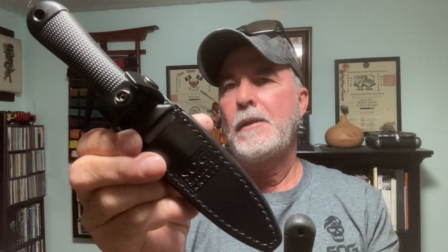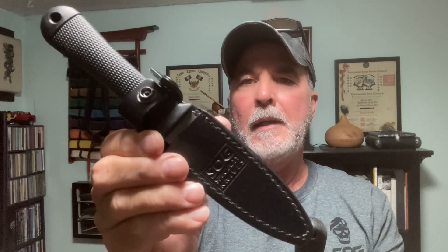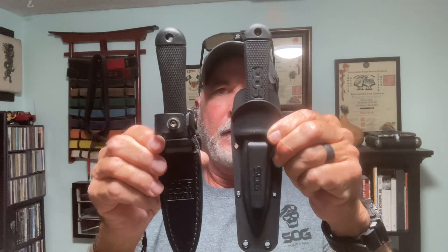I got two SOG Mini Pentagons here to show you the comparison. I did a short video on the SOG Pentagon Mini Seki Japan. So here's the difference. This was the Seki Japan — this is the AUS-6 steel.